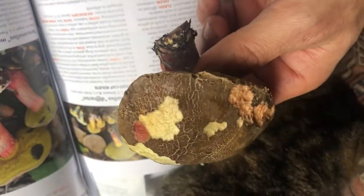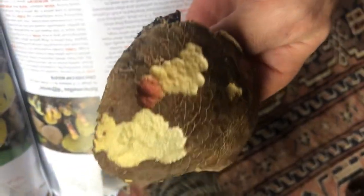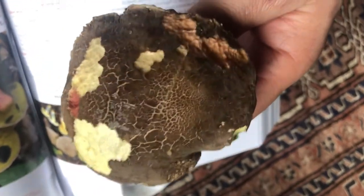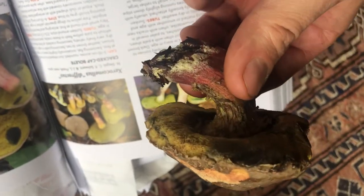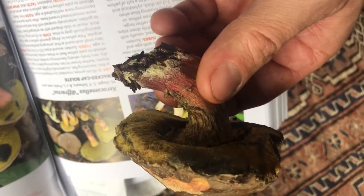Today I found a new bolete. I can't remember if I listed this one or not. It's a cracked cap bolete. You can tell something kind of munched on the top of it. Why they call it a cracked cap bolete is pretty obvious. Another thing that gives away the cracked cap bolete is — see the burgundy color towards the bottom of the stem.